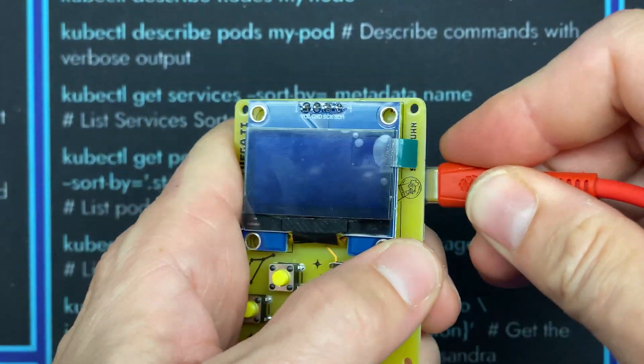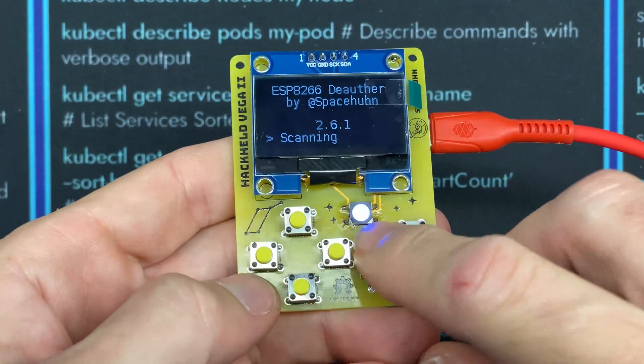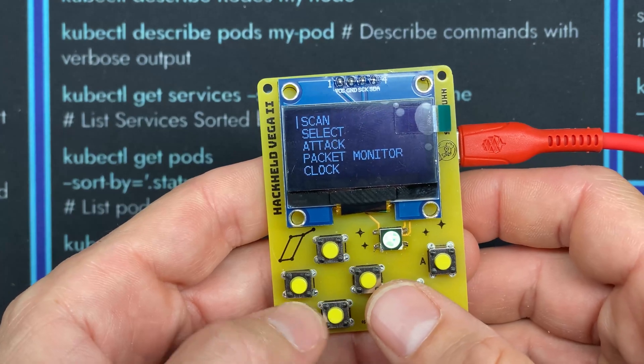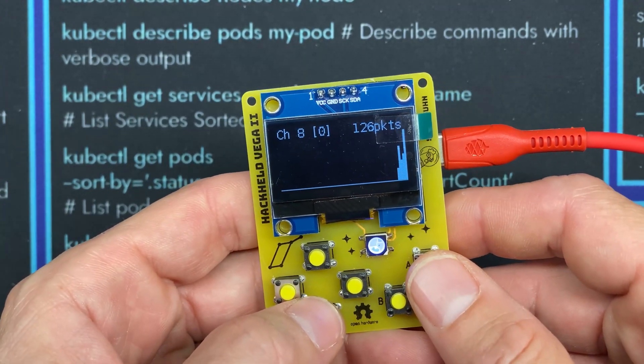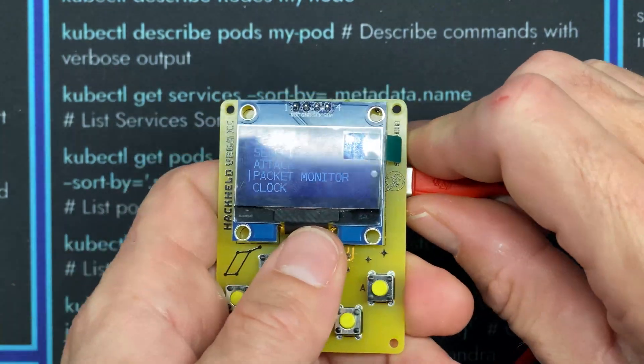At this point we can apply USB-C power to the HackHeld and it turns on. The LED is lit up — you probably can't see it with all the light, but it is. Our buttons appear to work and the packet monitor shows traffic, so we seem to be doing good. Next we'll get the battery circuit plugged in.